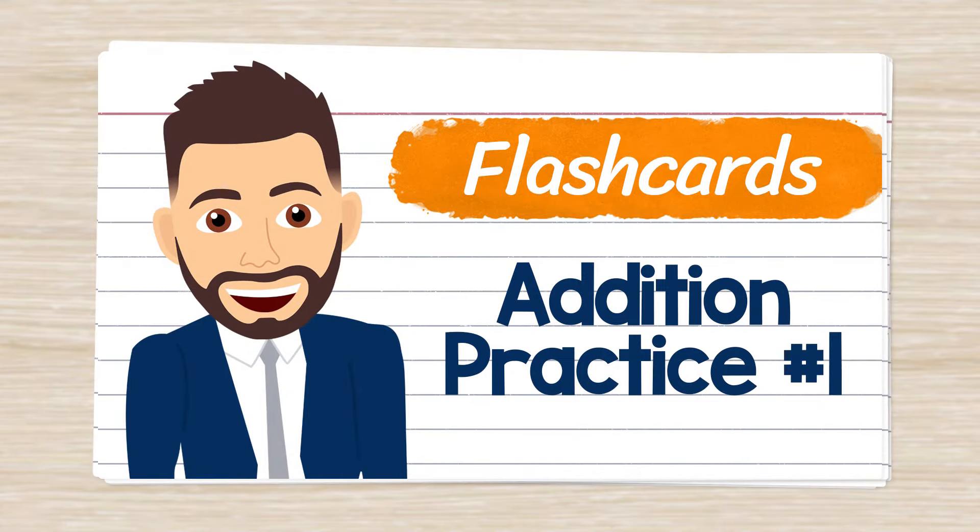Welcome to Addition Flashcards with Mr. J. I hope you're ready. Let's get started.